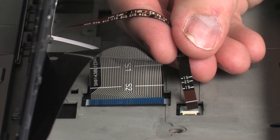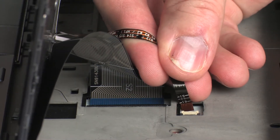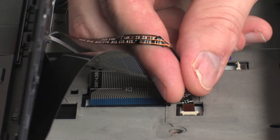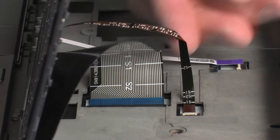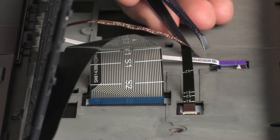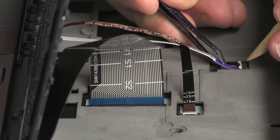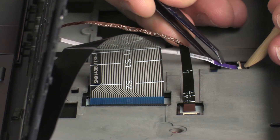Insert the keyboard backlight ribbon cable into the keyboard backlight ZIF connector on the system board and press the locking bar down to lock the cable into place. CAUTION: Use care to prevent damaging the ZIF connector and ribbon cable. Insert the point stick ribbon cable into the point stick ZIF connector on the system board and press the locking bar down to lock the cable into place. CAUTION: Use care to prevent damaging the ZIF connector and ribbon cable.